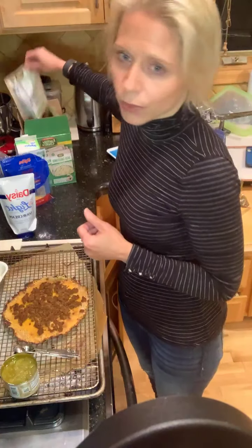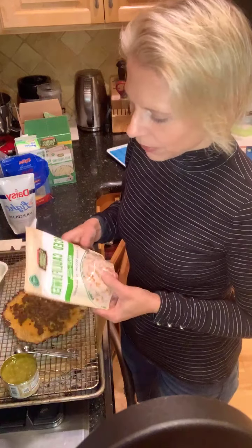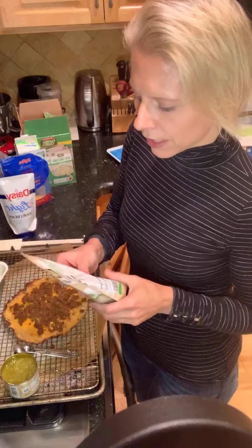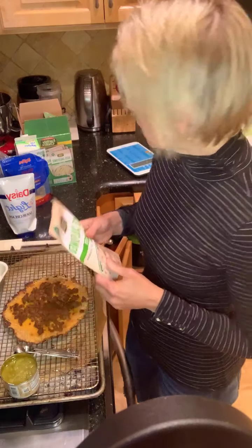You can use frozen riced cauliflower or whole cauliflower that you dice up in a food processor. I don't have a food processor, so I found riced cauliflower by Earthly Choice, and a packet of this is exactly what you need — about a cup of riced cauliflower. Sometimes I use the frozen kind. It really doesn't matter.